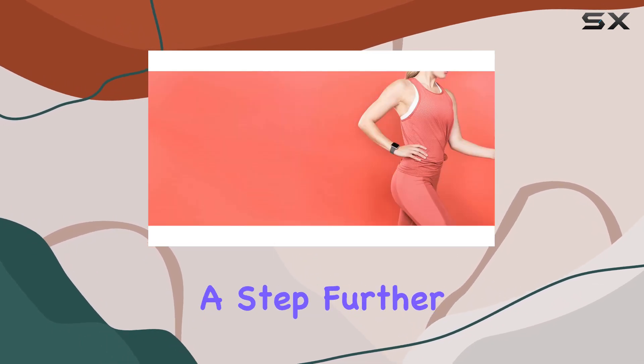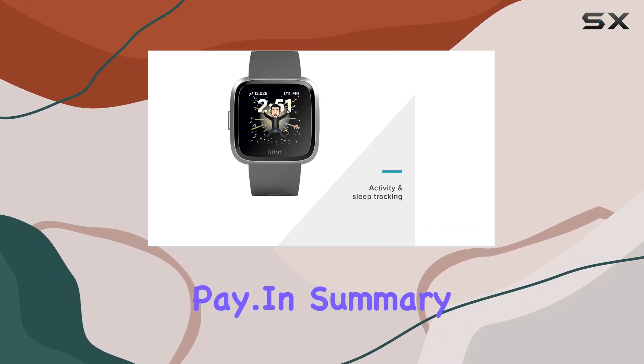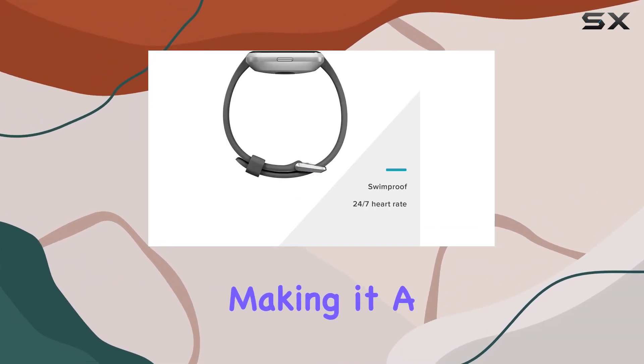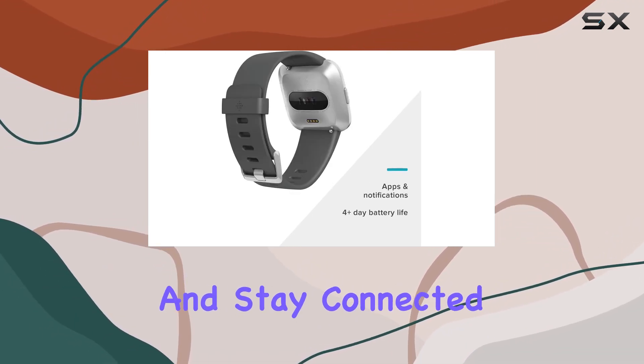The Versa Special Edition goes a step further, offering a unique woven band and on-the-go payments with Fitbit Pay. In summary, the Fitbit VersaLite combines style and functionality, making it a versatile choice for those looking to enhance their fitness routine and stay connected on-the-go.